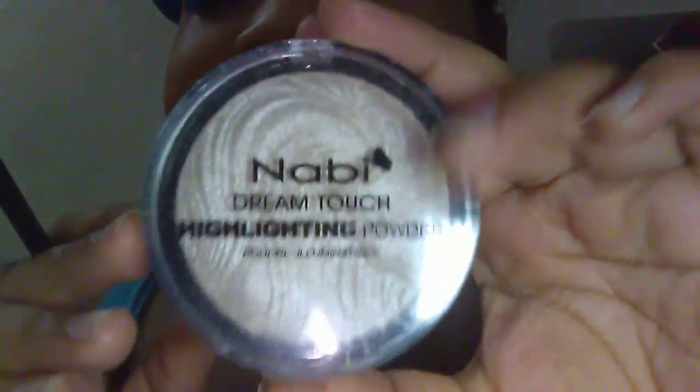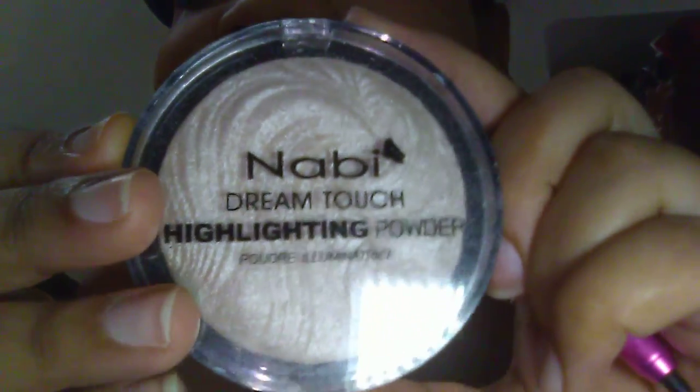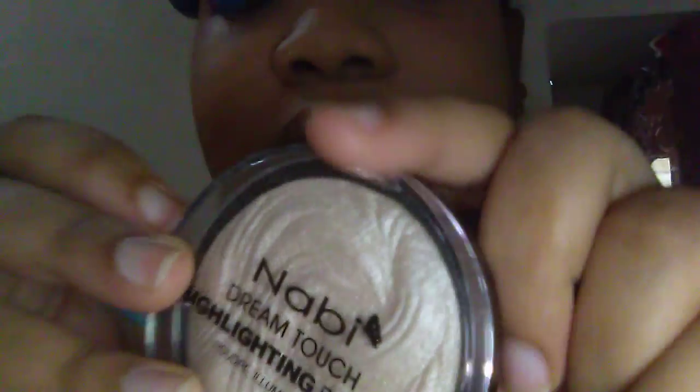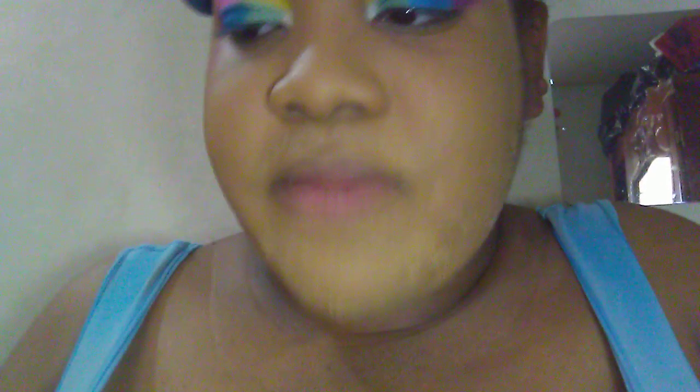And I'll be using this Nabi Eyelighter in white. I'll put it in the corner of my eye.